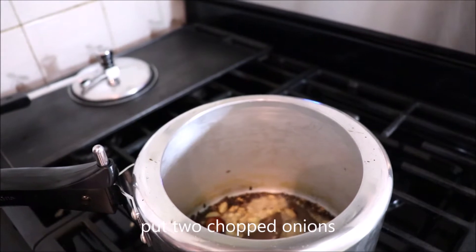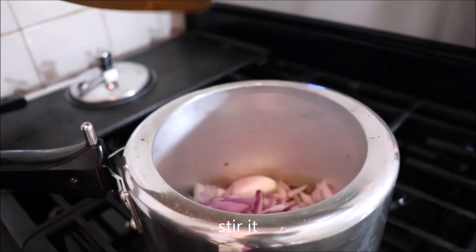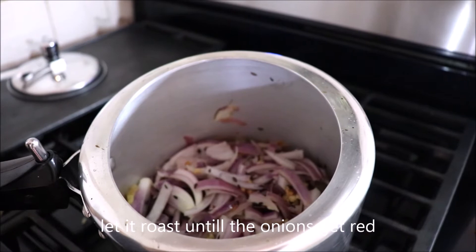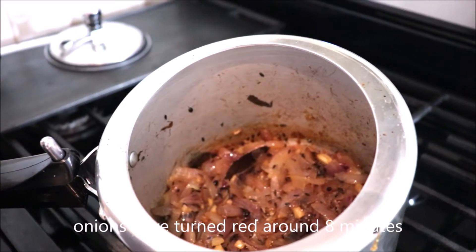Now put 2 chopped onions and stir. Let it roast until the onions turn red. The onions have turned red in around 8 minutes.